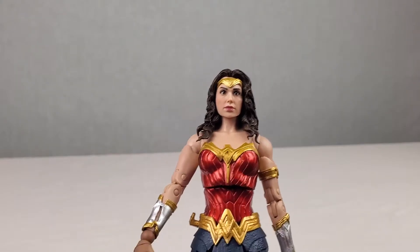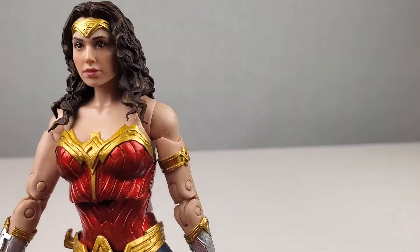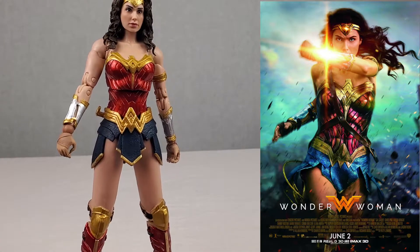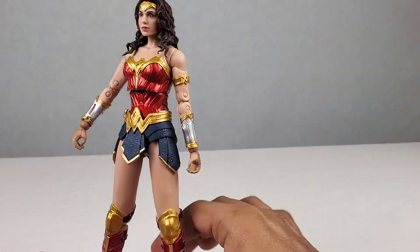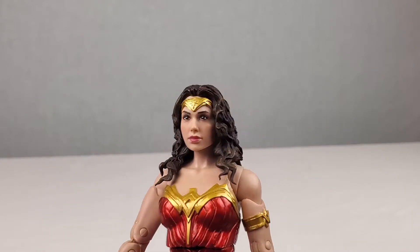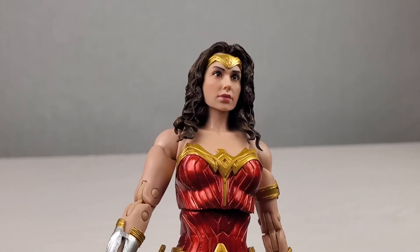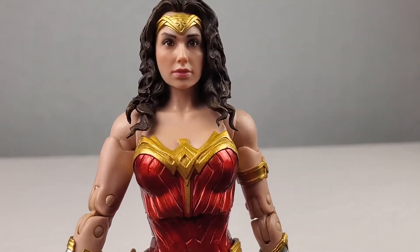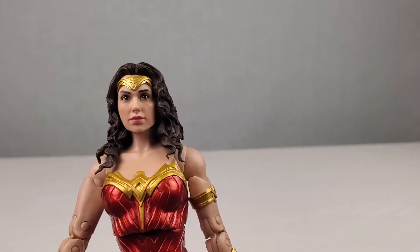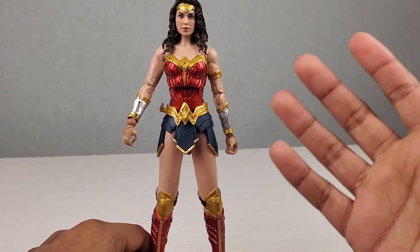If you guys want a side-by-side comparison of the Wonder Woman 1984 McFarlane Toys action figure to what the figure was trying to portray — here you go. They did do a pretty good job with everything and it looks way better than I thought it would be. The likeness of her head sculpt actually looks really good. They definitely did better than the previous figure I reviewed, the Captain Marvel Marvel Legends action figure — that head sculpt did not look anything like Brie Larson. But this one McFarlane Toys did a little bit better portraying the actor. The likeness is getting there; you can see it.